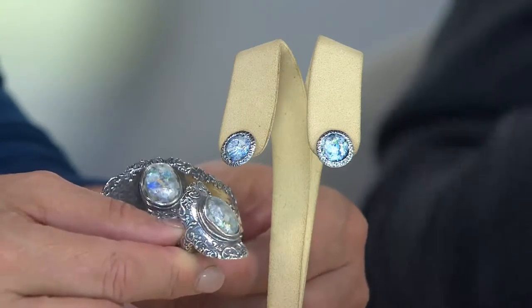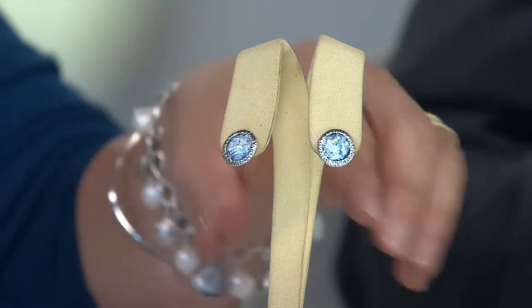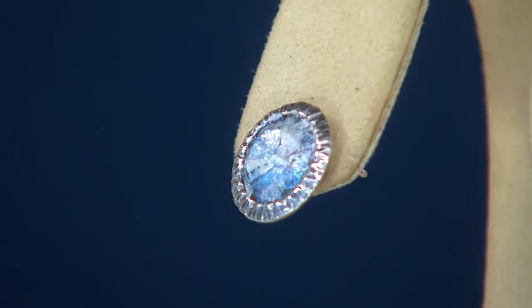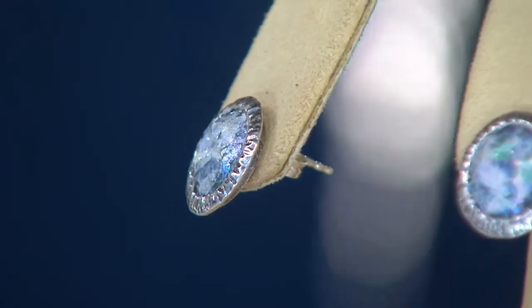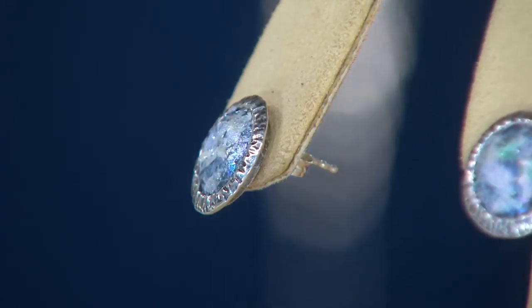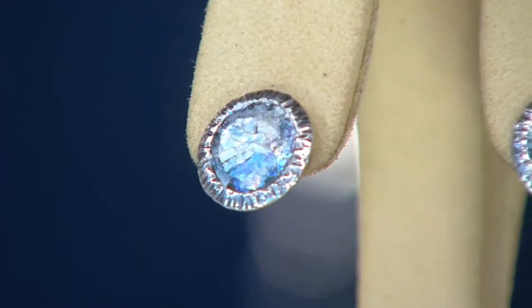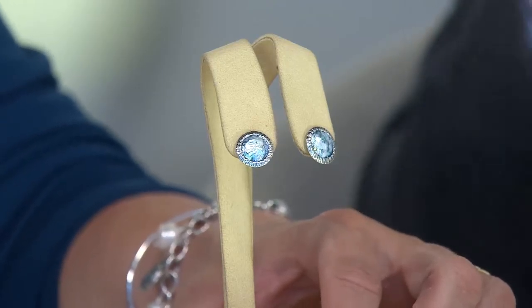We've had Orpaz for over six years and never done basic everyday studs in Roman glass. This was actually a customer request and I'm so happy we did it. If you have blue or green eyes, it's just going to look perfect — earrings are probably one of the most important pieces of jewelry you can wear because they're the first thing someone notices.